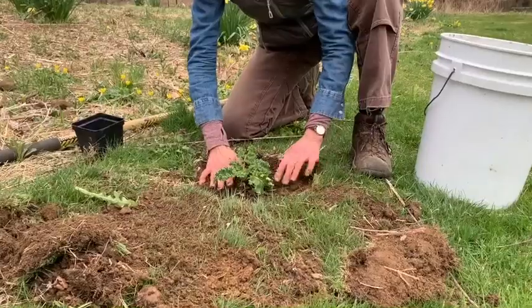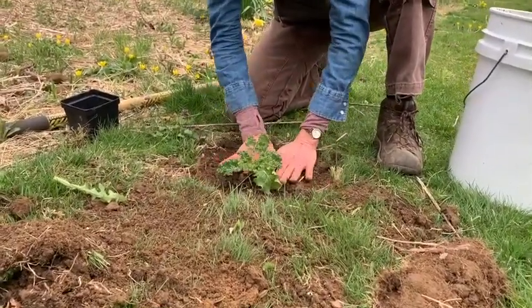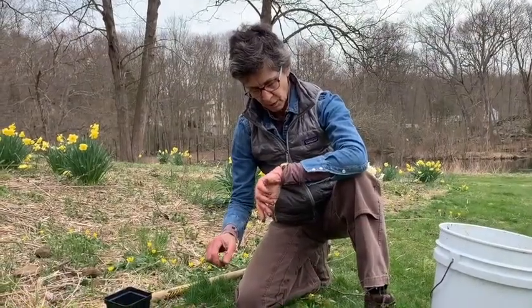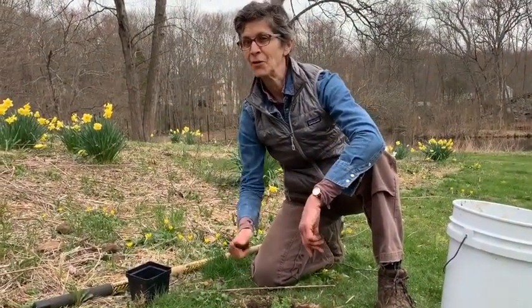Got my watering can. Next thing you do is you water it. Started my garden. You can do it — six minutes. You can do it.